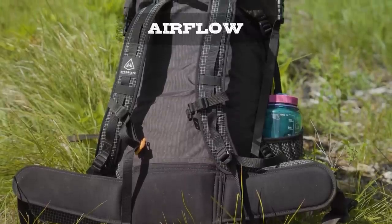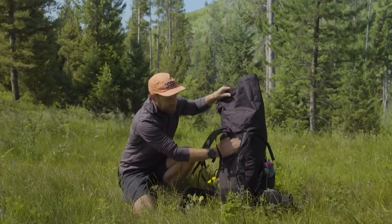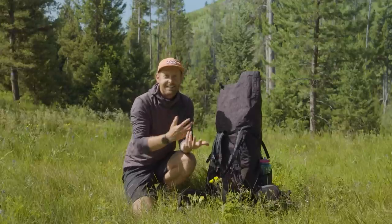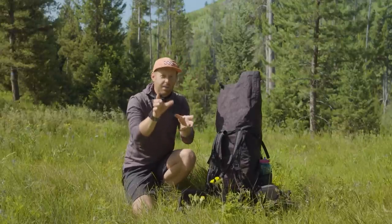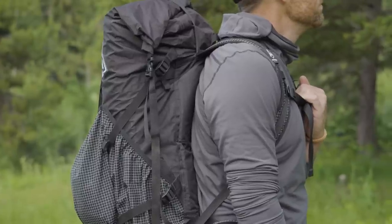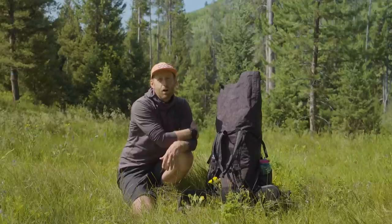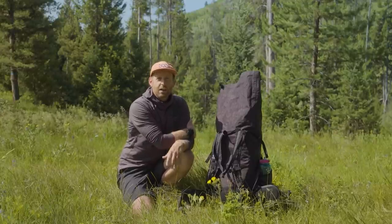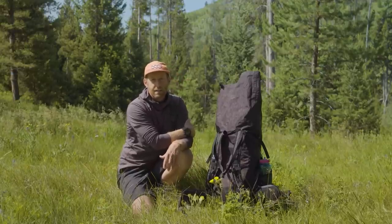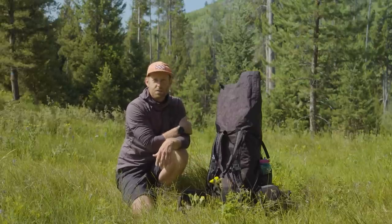The last category is airflow, and there's really nothing going on to encourage airflow. Your back is literally just straight against this pack. There are no air chambers designed in, no closed-cell foam to help draw air out and away from your body. I did find myself getting a little bit sweaty using this backpack, even in the chillier temperatures up in Wyoming. I can only imagine how much back sweat I'll have when using this in Arizona and Utah in summer desert conditions. But it is what it is — that's how you save a lot of weight here.